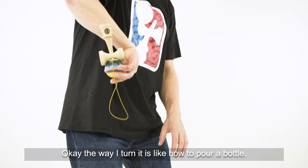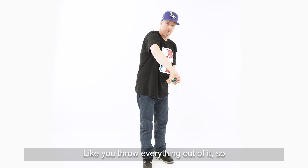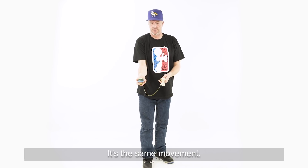The way I turn it is like how to pour a bottle — like you throw everything out of it. It's the same movement.